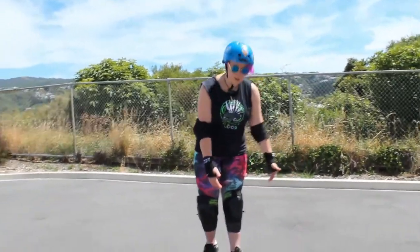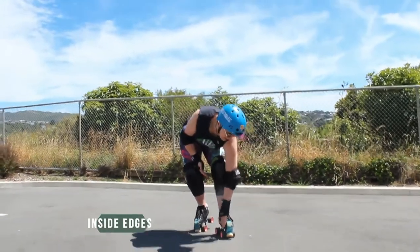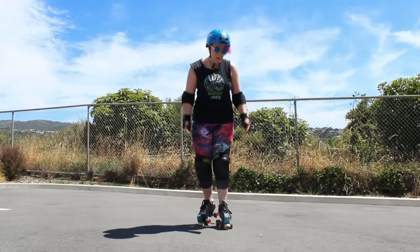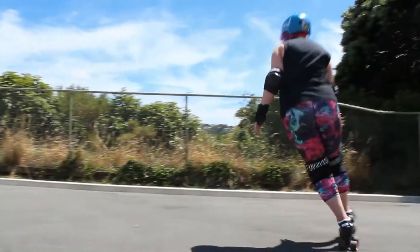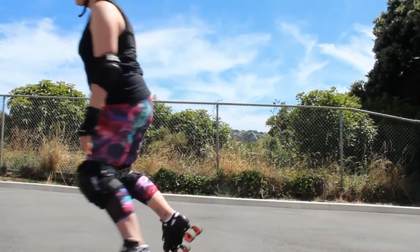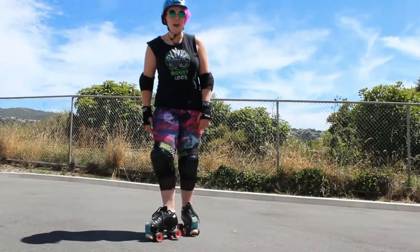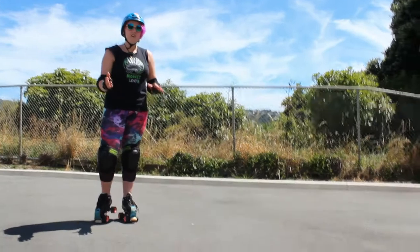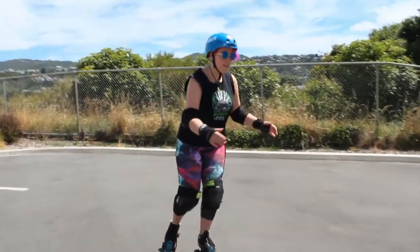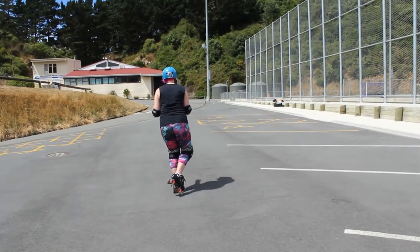One of the things you have to break down first is one-foot gliding, because if you can't glide on one foot in a straight line you're going to find it really hard to do a T-stop. When it comes to one-foot gliding, think about where your weight is in your foot — the outside edge versus the inside edge. By pushing your foot to the outside or inside you affect where you roll. If I put my weight on the outside of my skate I do a sharp turn outward, and on the inside the same thing inward. If you're veering off, you can alter where your weight is in your skate to get back on track for a straight line.